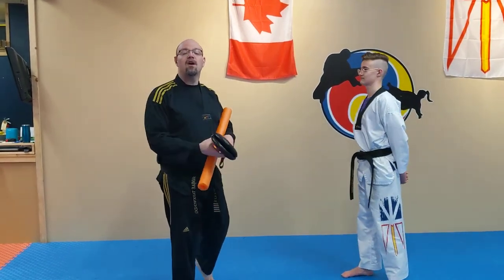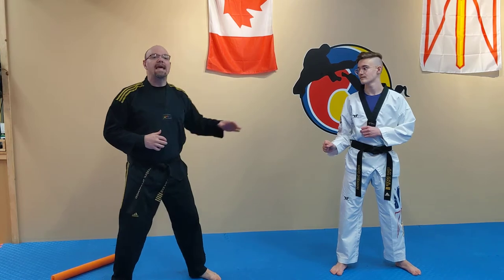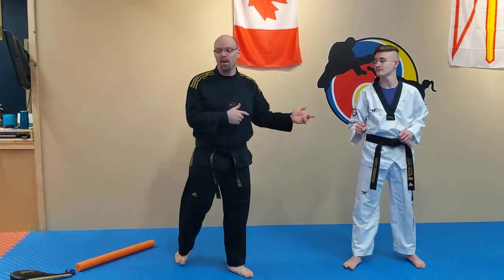Now, the biggest thing to remember about these games — they're reaction drills. When I'm sparring, when we're here in fighting position kicking back and forth, he's responding to me. So when I move, he needs to either move or lift his leg and counter. Or when he attacks, I need to move. So this is what we're kind of learning with this game.